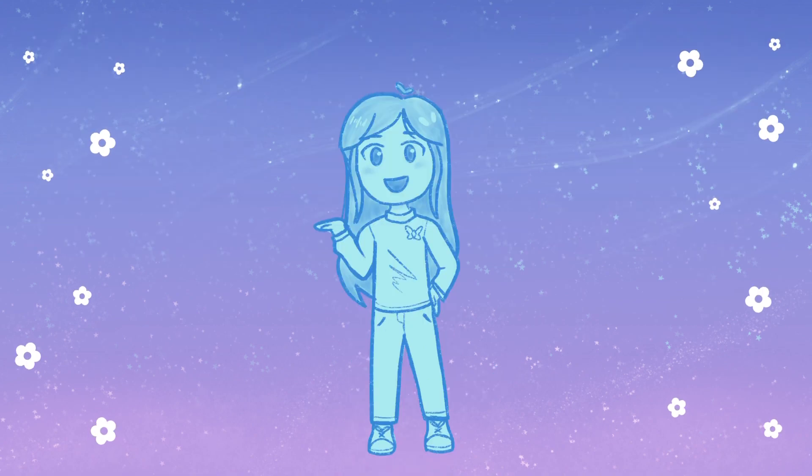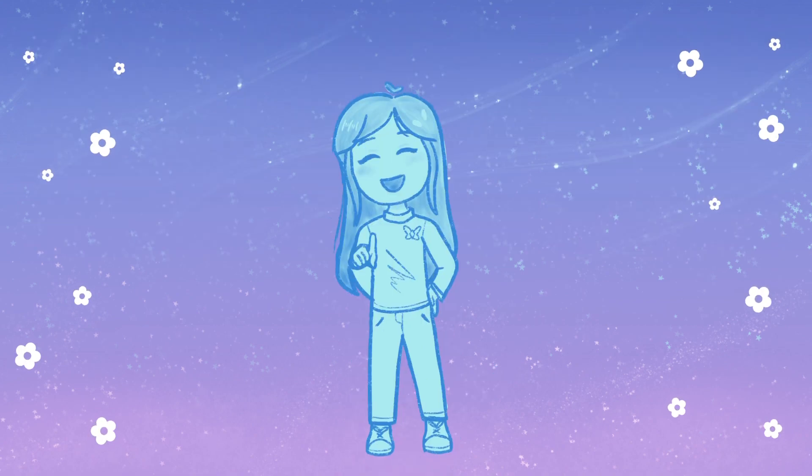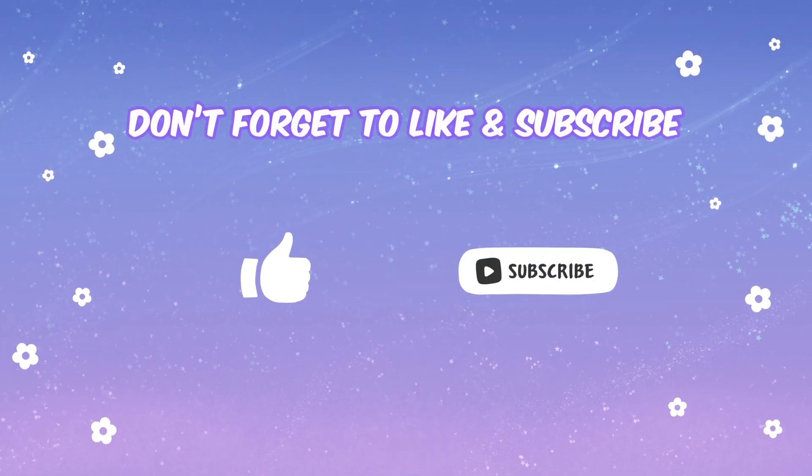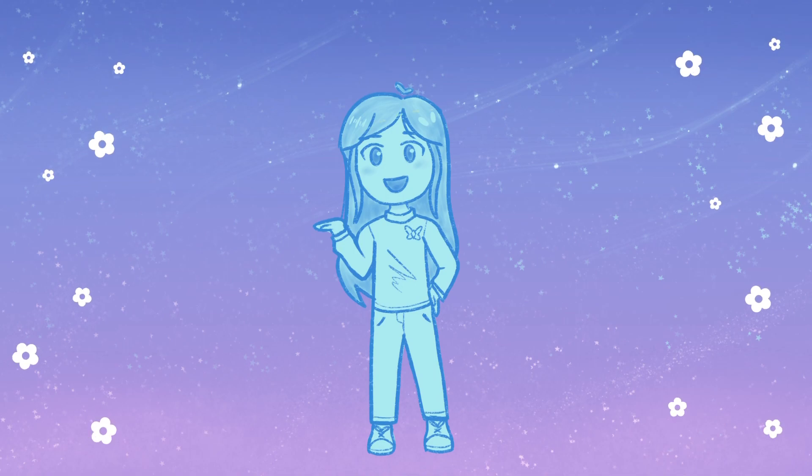There are still a few more of my sister's avatars, so stay tuned for that. Thanks for watching! Don't forget to like and subscribe — I appreciate that. See you next time, bye!